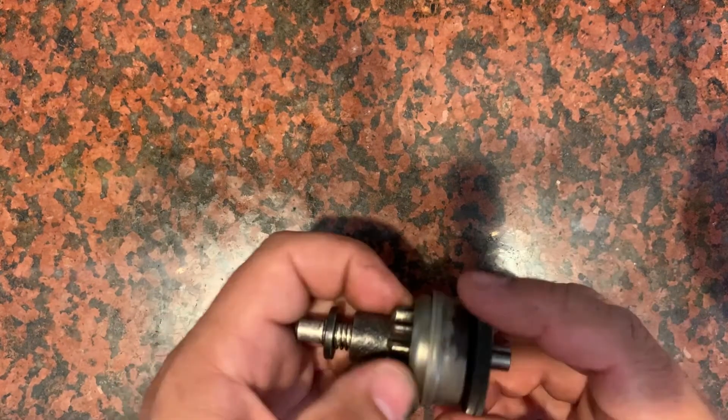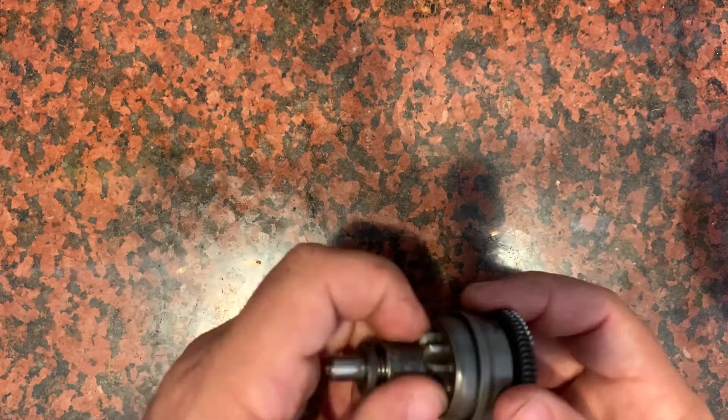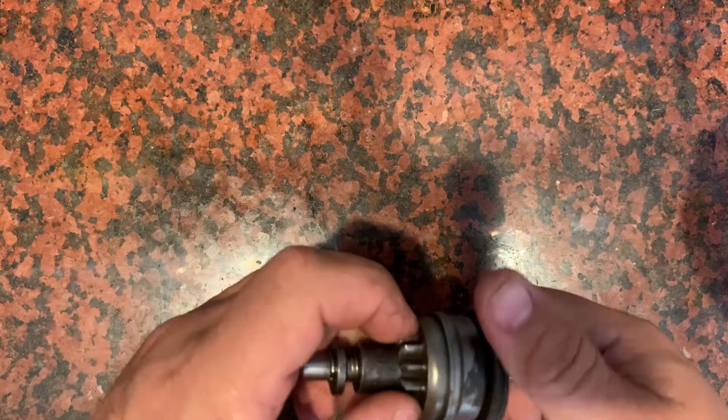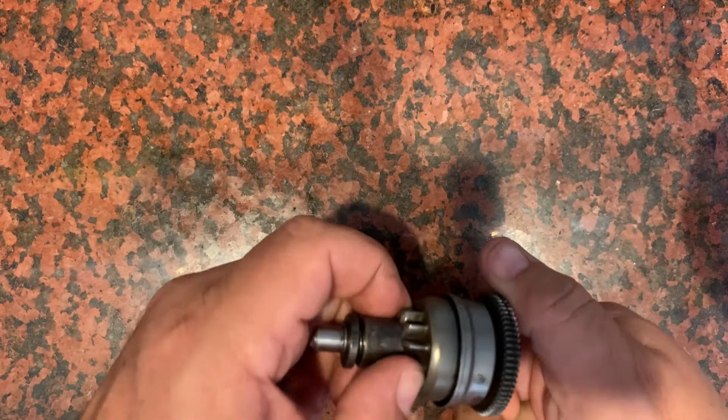So that's it — this is an 85 Bendix. You can see that spring helps it come back, but knowing that if you spin it the other way faster than this is turning, it's going to go back all by itself.